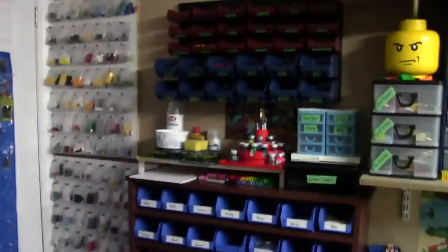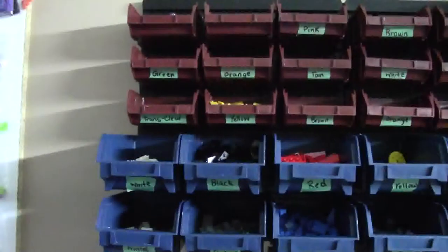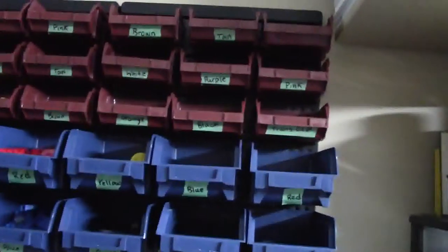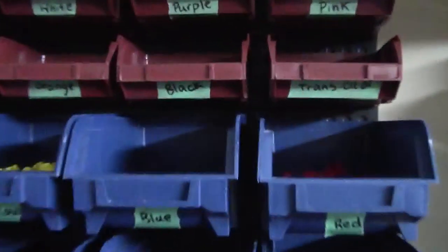Moving on from that section, we have my personal parts section. Here in this half of the storage container I have all slopes sorted by color — black slopes, red slopes. Here on the other half of the container I have circular pieces, including plates and bricks and some circle tiles.